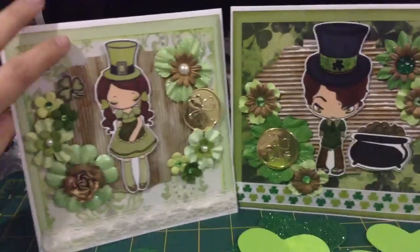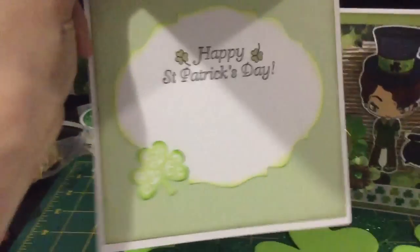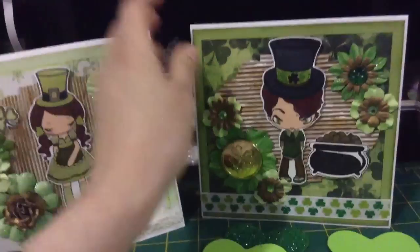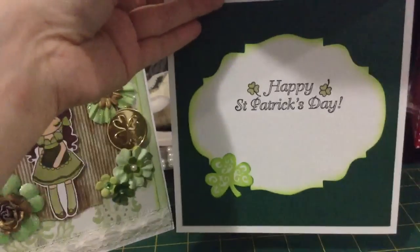The inside is just the same — this one says 'Happy St. Patrick's Day' and for him it's the same just in a different color, 'Happy St. Patrick's Day.'